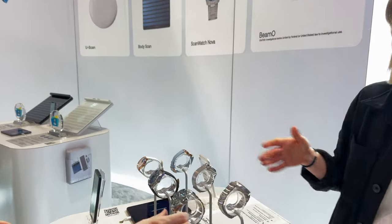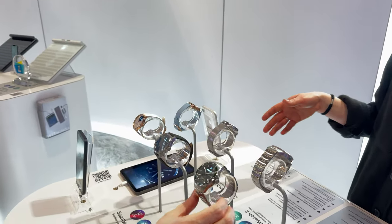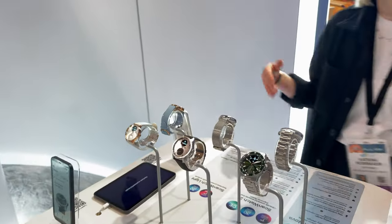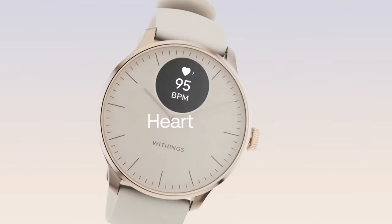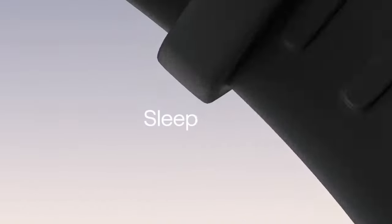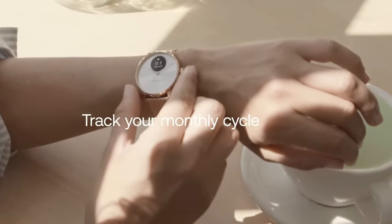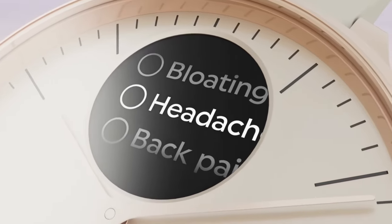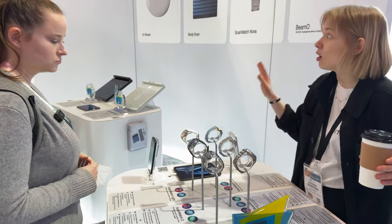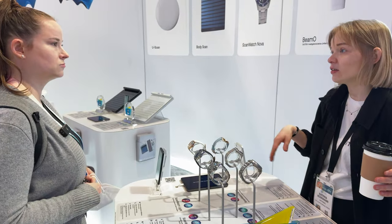These are the different SKUs for ScanWatch. The entry-level SKU is called ScanWatch Light. It tracks your heart rate, sleep, workout mode, and steps, has a 30-day battery life, and comes in beautiful color variations. It works with both Android and iOS — all data syncs via Wi-Fi or Bluetooth.